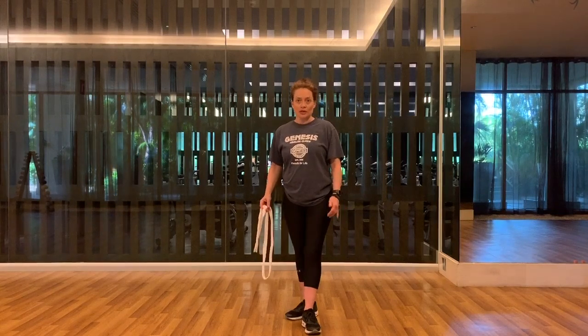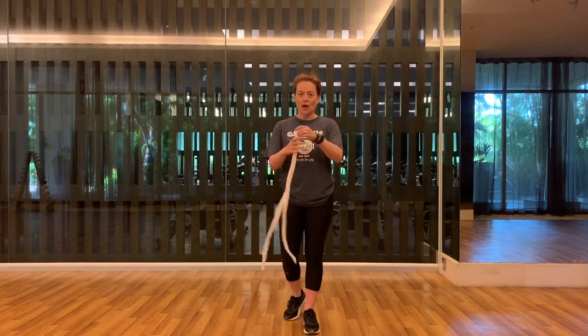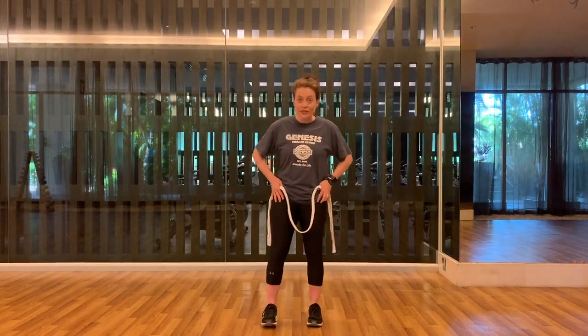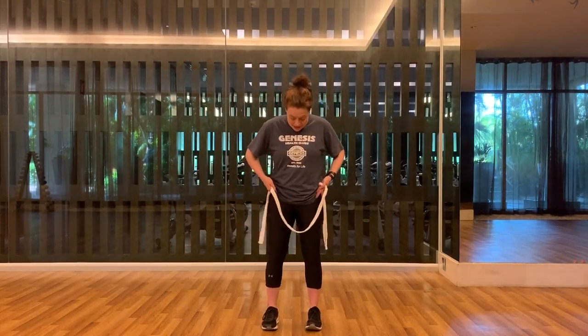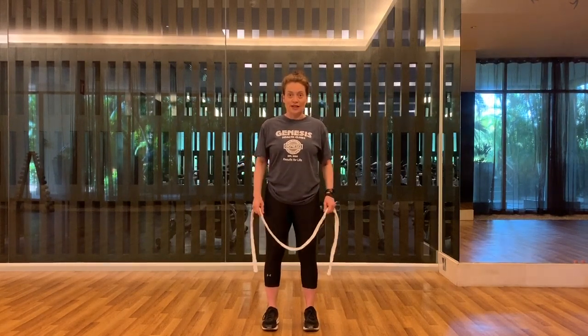So in terms of equipment, all you need is some kind of a strap, a belt — anything with length is going to do. Find what's going to work best for you. And then the first thing I'm going to ask you to do is set your feet right underneath your hips for a good solid foundation.